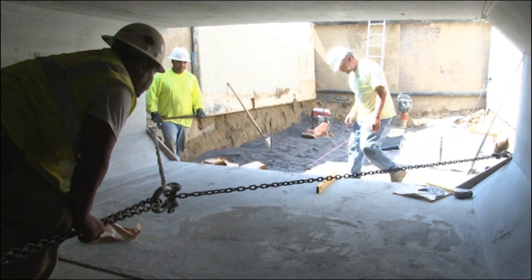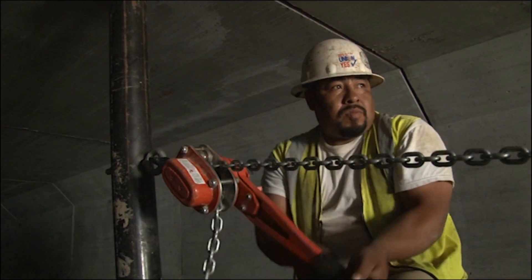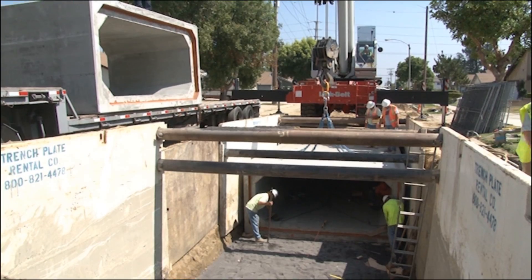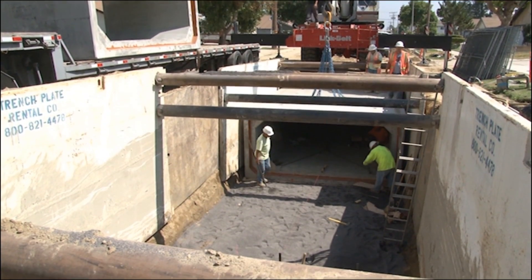This installation method can be costly for the contractor, requiring a hand cranking method or a pulley chain system to move each box culvert into place one at a time.